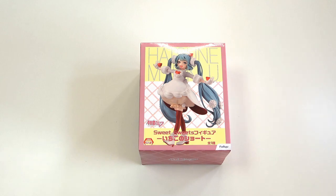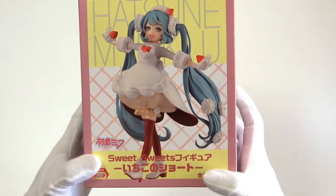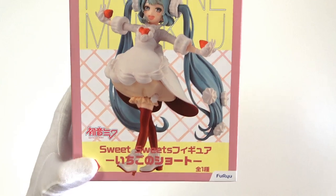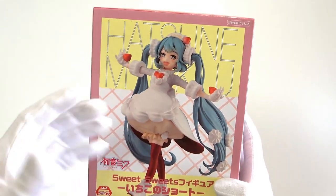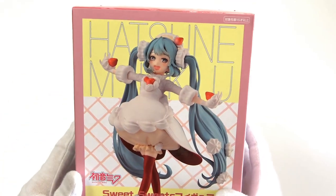Hey everyone, welcome back for another figure opening video today. We are looking at the adorable sweet sweets Ichigo no Shota, which means strawberry shot, Miku figure. I've had this for a little while now and haven't got around to opening it, but it looks adorable and so unique. Let's kick things off by taking a look at this really cool looking box.